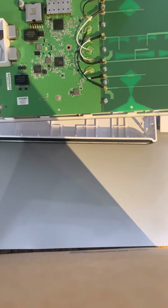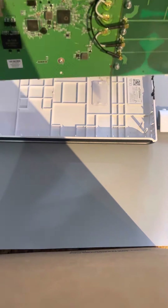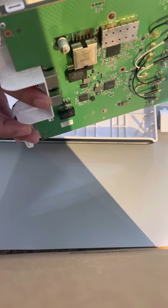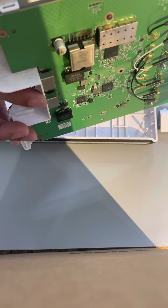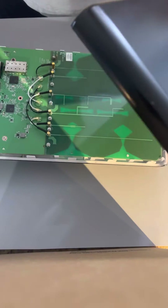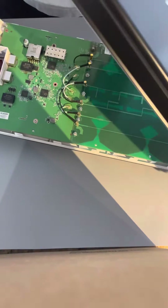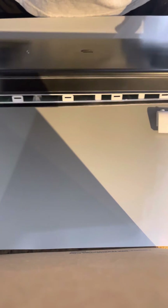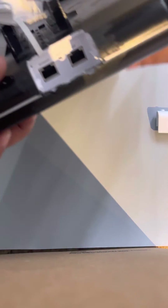You can pretty much tell what it went through because it was placed sideways. Over there everything is pretty much missing. I'm trying to be gentle with it, but to be honest I pushed it pretty hard and didn't break anything.